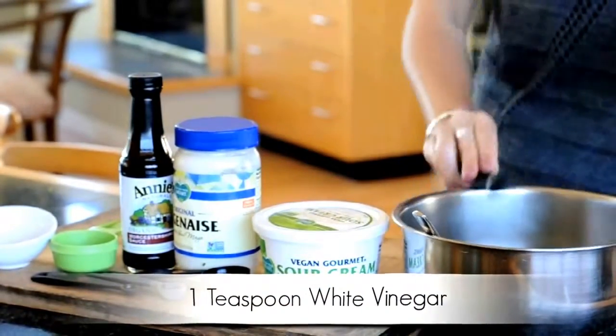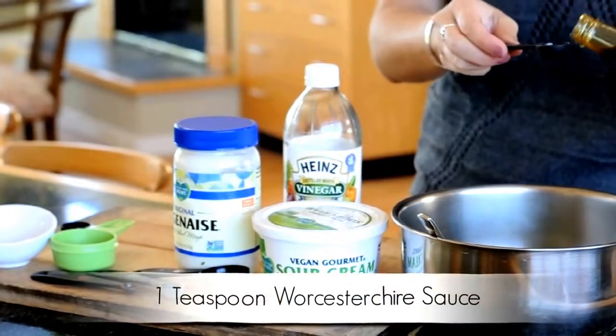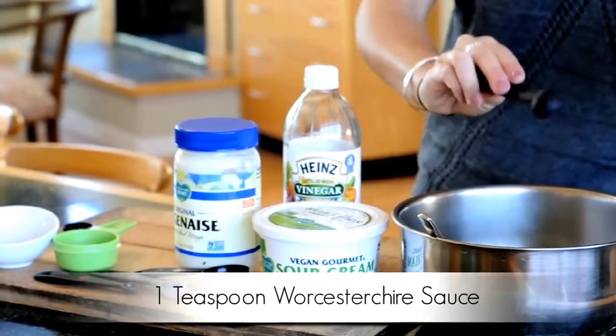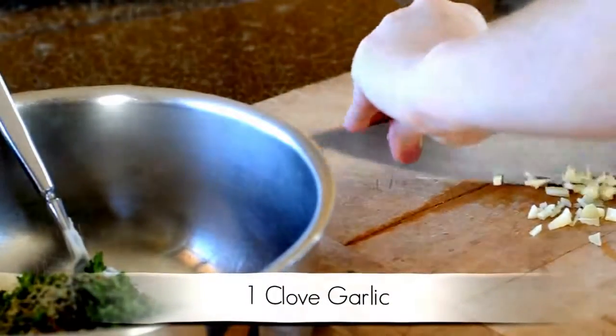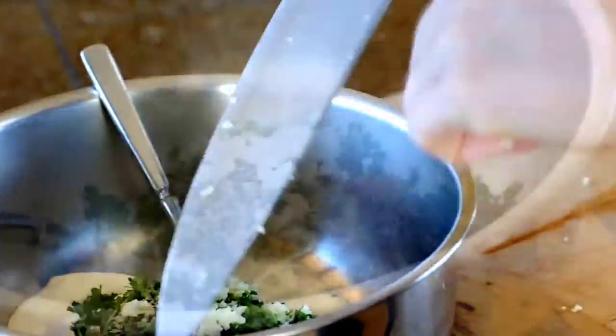Now add one teaspoon of distilled white vinegar and one teaspoon of vegan Worcestershire sauce — I use the brand Annie's. Last but not least, chop up your garlic and add it to your bowl.